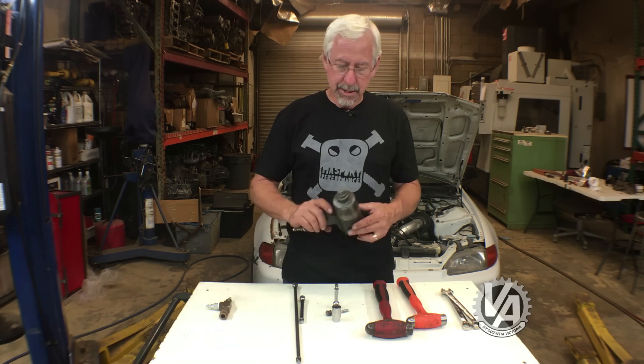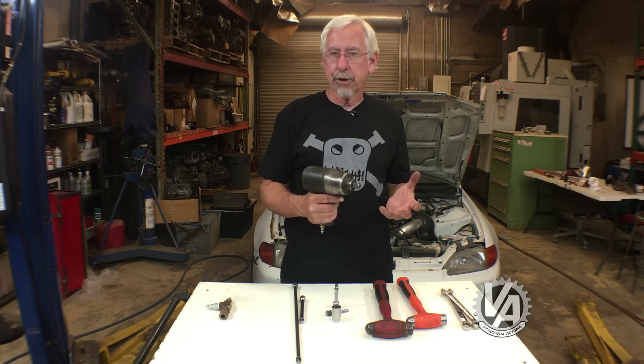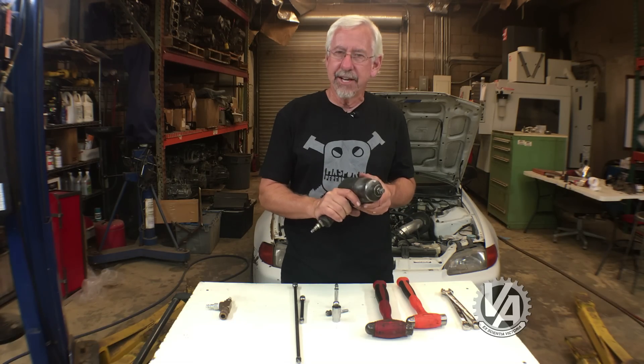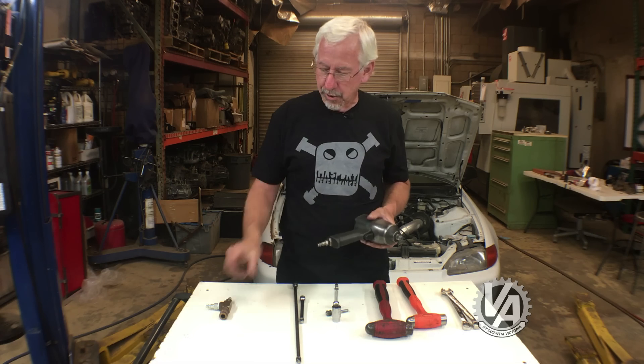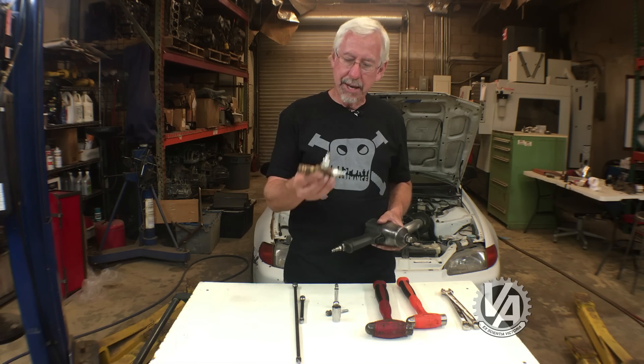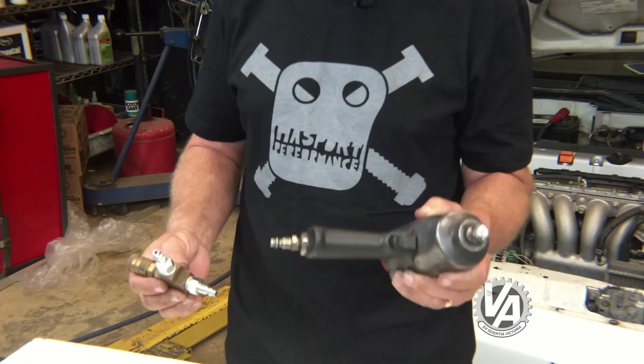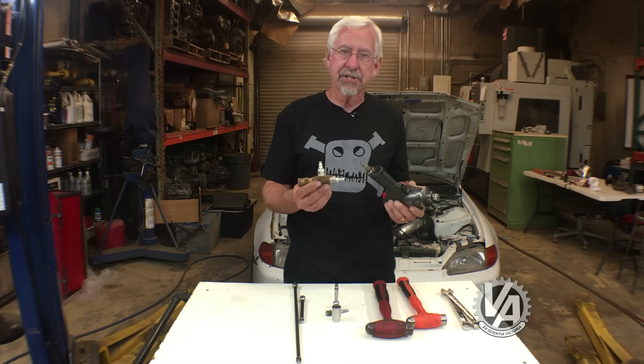This last tip is kind of an odd one. I've run into situations like taking a crank pulley bolt off where the impact gun just doesn't seem to have enough oomph. So what we did is make up this little adapter that allows you to put two air hoses on the same tool.